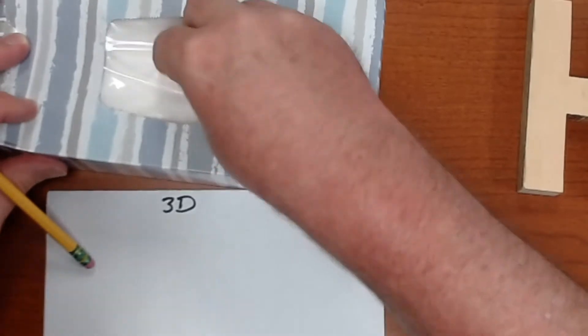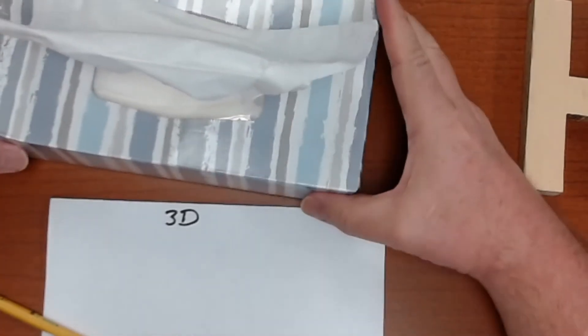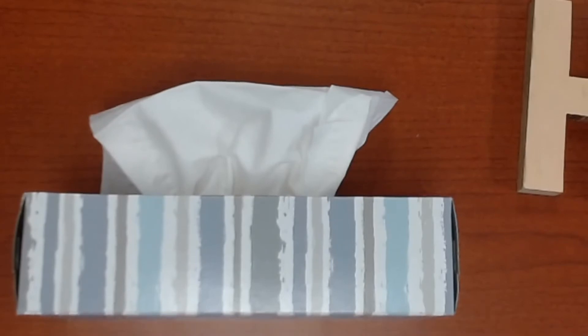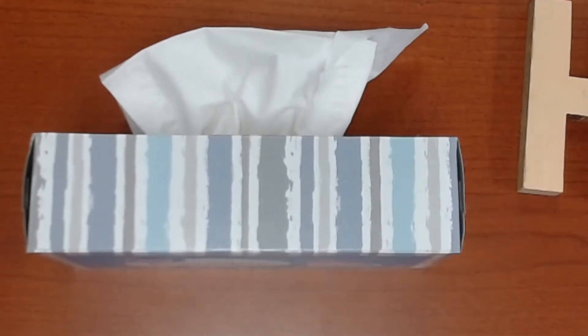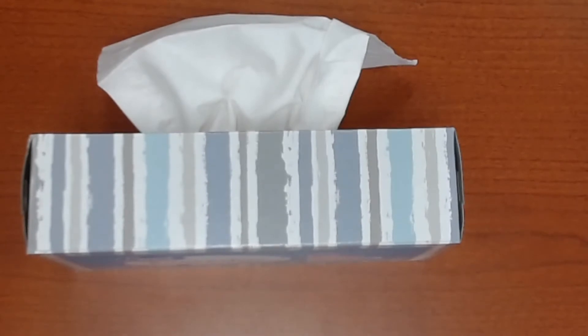Let's do one together — I'm going to give you a hard one. I've got this box of Kleenex. I'm going to pull a few tissues out. So I want you to sketch what that tissue box looks like on the 3D side of your paper, and also add the tissue coming out of the top. Go ahead and hit pause, take your time sketching this, and restart the video when you've completed a 3D version of this tissue box.